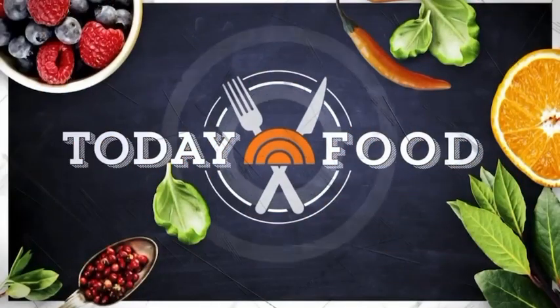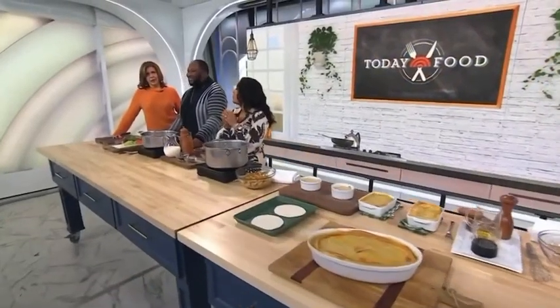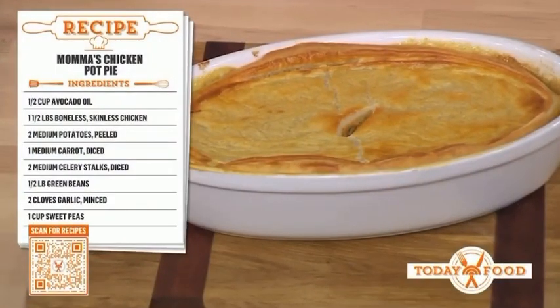We crave warm comfort food and nothing hits the spot like chicken pot pie. Chef Gernard Wells is a cookbook author and host of the popular show New Soul Kitchen on Cleo TV. He's here today to share his mama's homemade recipe — and this is big that he's revealing it. This is my mother's signature pot pie recipe that I highlight out of my cookbook.